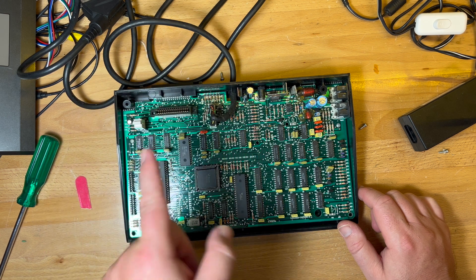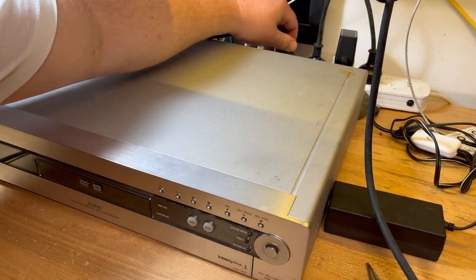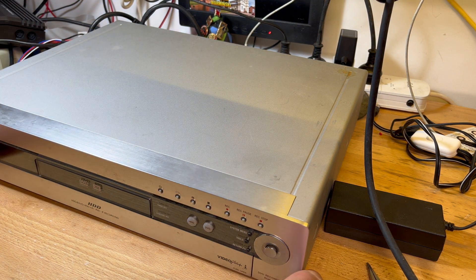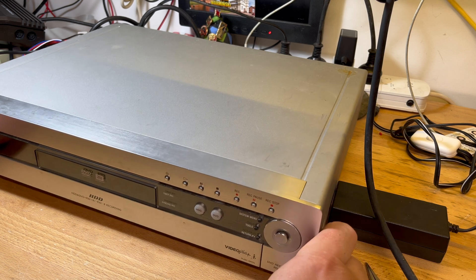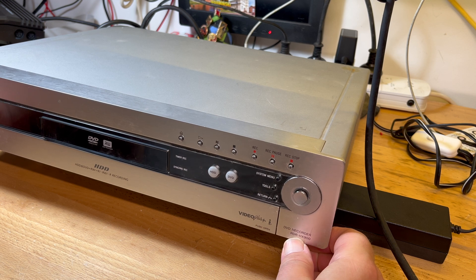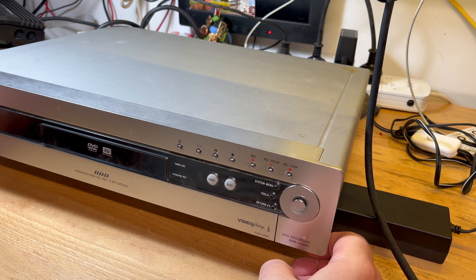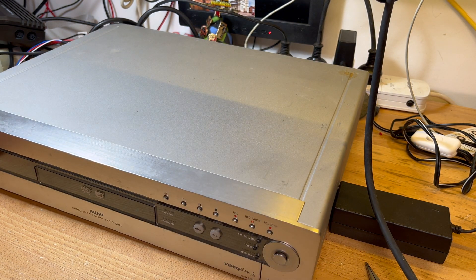So to work around the SCART problem, I do actually have a UK TV — a Sony TV I bought in the UK and brought back with me. I have not let the wife throw it out because it's a CRT. But this I bought in Australia — it's a Sony RDR-HX900 DVD and hard drive recorder.